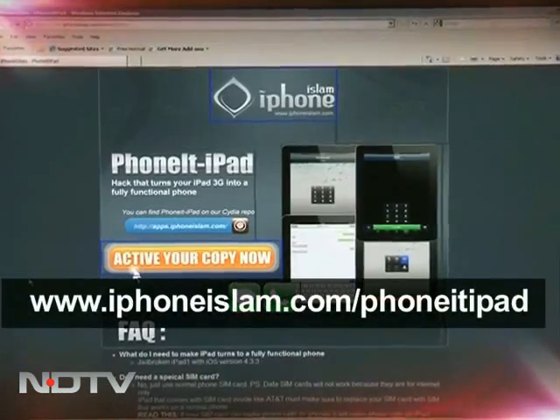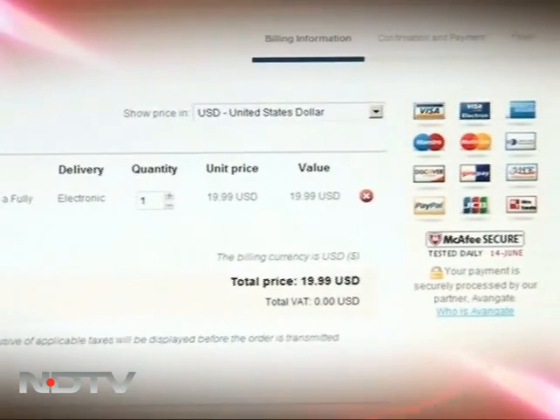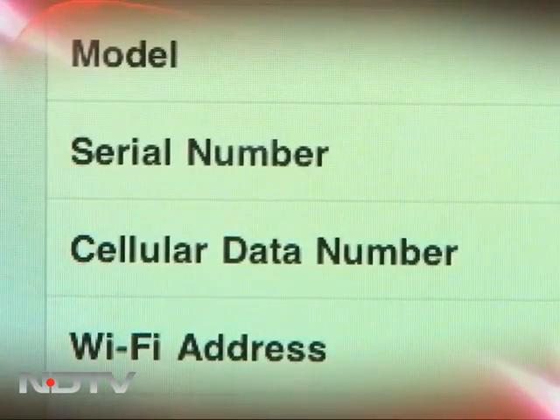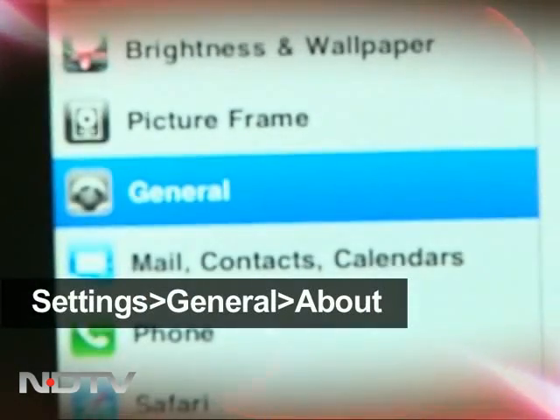To start, go to this website and click on the Activate Your Copy Now link. This will take you to the payment page and activate the application. Remember, you will need the serial number of your device to make it work. This is where you'll find your serial number on your iPad.